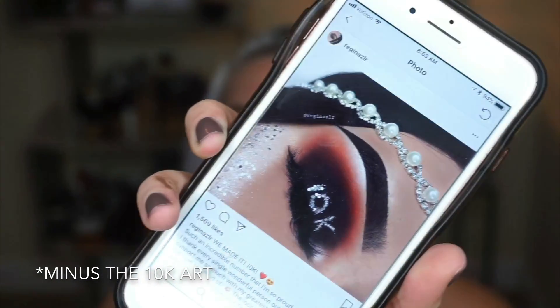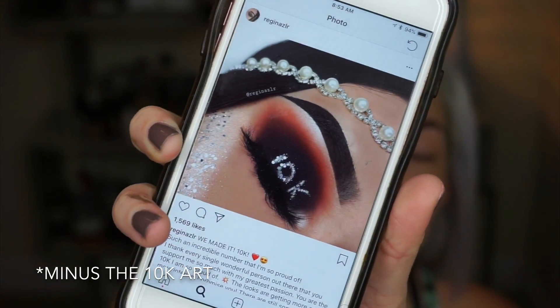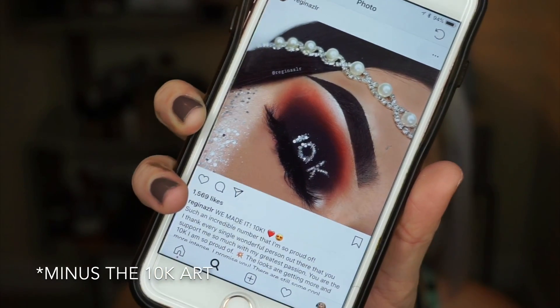What I struggle with the most is a very dark smoky eye, so that's what I'm going to try to do today. For inspiration I found this look from ReginaZLR on Instagram — I will link her down below and tag her when I post this. It's a super pretty look and the Jaclyn Hill palette is tagged in it, so that is what I will be using today.